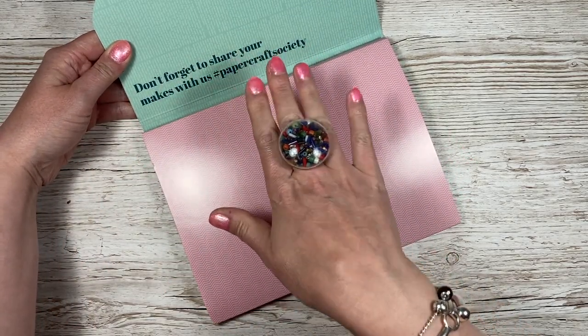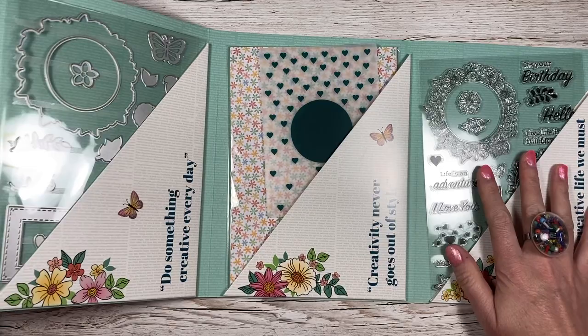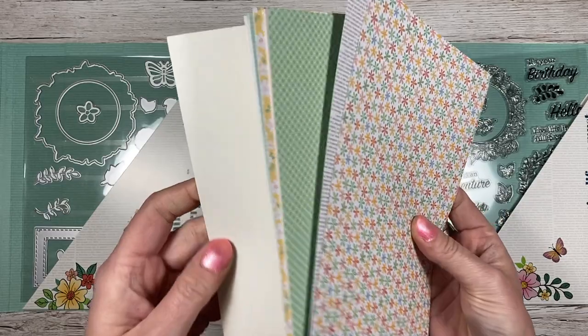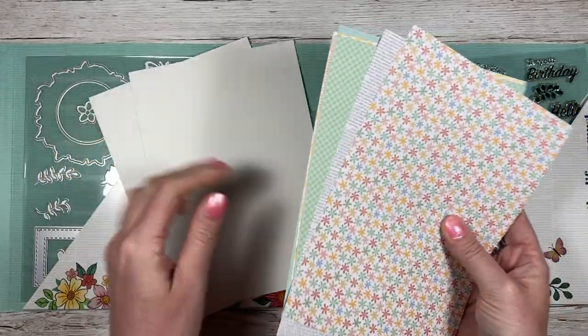It says, as always, don't forget to share your makes with us at the hashtag Papercraft Society. So you get your three pockets in the envelope. I'm going to take the papers out first. We've got what looks like a watercolour card — yes, two sheets of watercolour card.